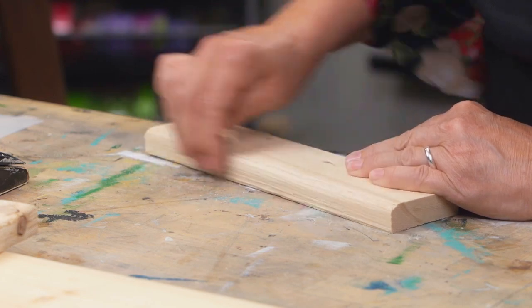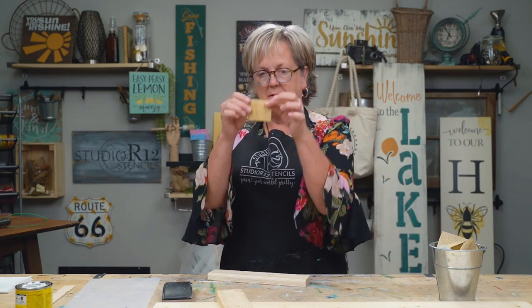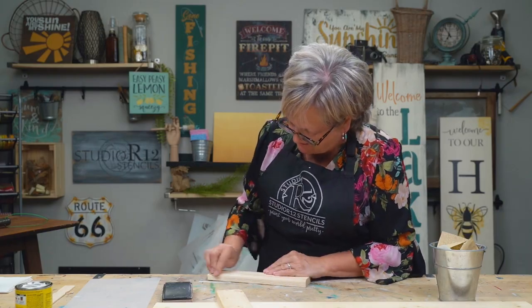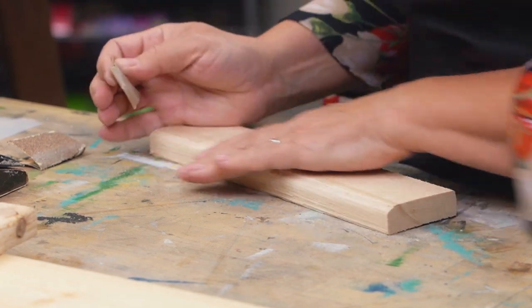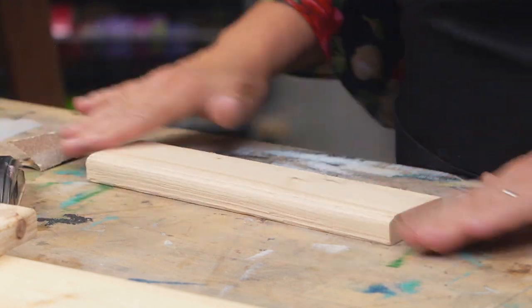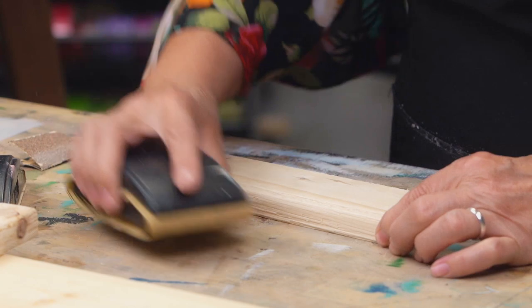Do my edges. That's getting smoother, and now I'll go into something smoother — there's a 220. See my little teeth marks? Fold it up to give myself just a little bit of body. That's getting much better. Sand on top, get my 220, sand on top. That feels so good, it's so smooth.